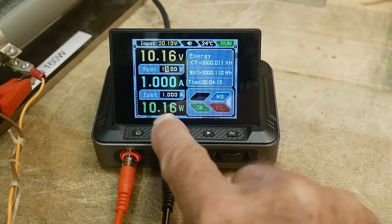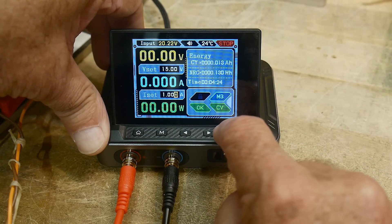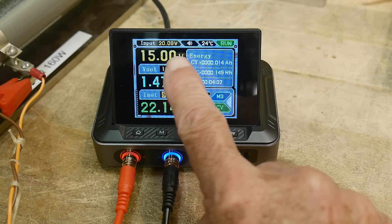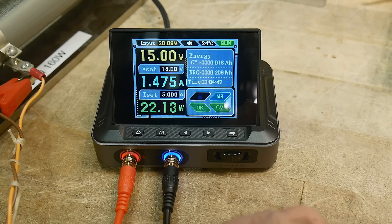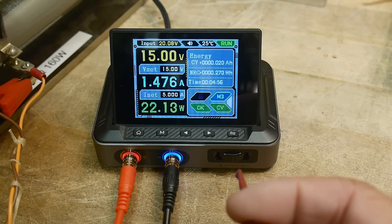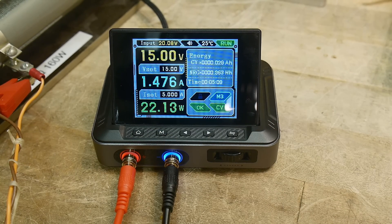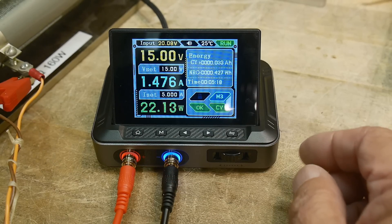I have it set at 15 volts, 1 amp, and it's limiting itself to 1 amp. To change that, I go back to the settings, navigate to amps, and set it to 5 amps. Now we've got 15 volts at 1.47 amps. Let's measure the voltage drop on the cables — 0.03 volts on the plus side, so pretty good. The wire is flexible but large gauge, so it's working really well.